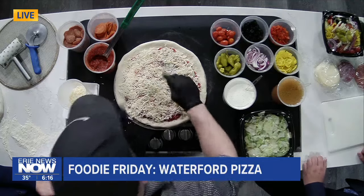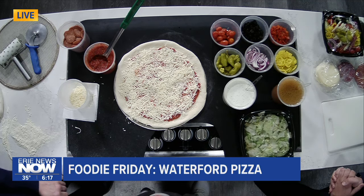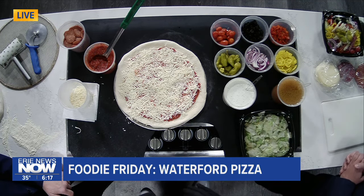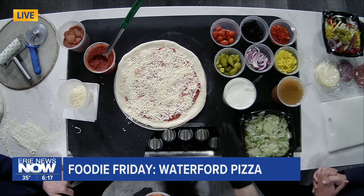How much cheese is too much on a pizza, Brandon? Is there such a thing? It all kind of depends on the person. I think there's a perfect amount of cheese that goes on a pizza. Whenever I came into this business, I put a lot more cheese on than I do now. I think it's a developed taste over time.